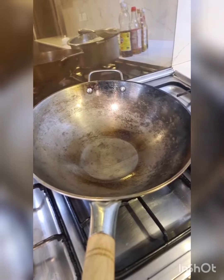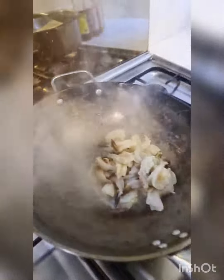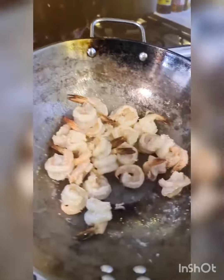Heat a wok and add oil till it's smoking hot. Take about 22 pieces of prawns with tail and stir fry them. Toss on high heat for 2 minutes or till the prawns curl. This is nearly done. Remove from heat.